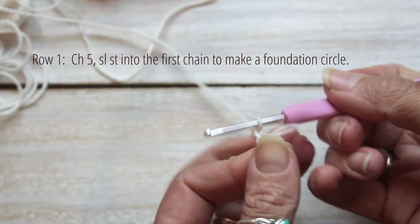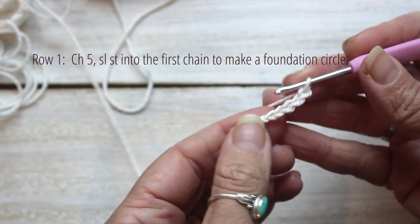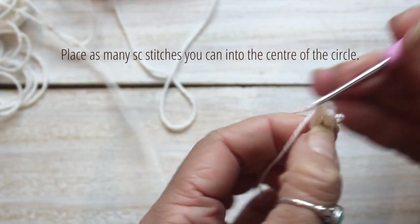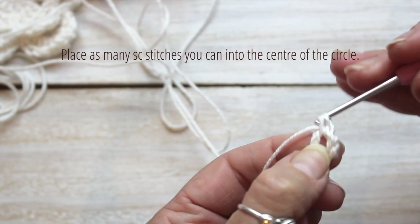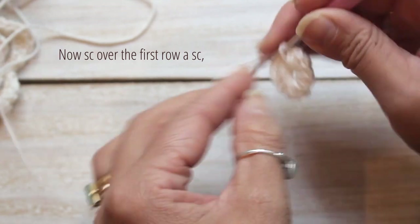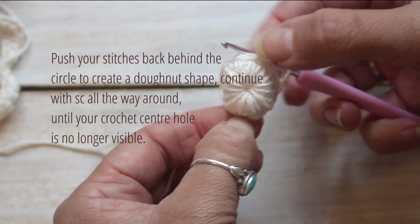To start, chain five and slip stitch into the first chain to make a foundation circle. Now place as many single crochet stitches as you can into the center of this circle. Next, single crochet over your first row of single crochet. Now push your stitches back behind the circle to create a donut shape.